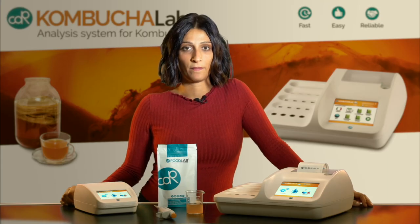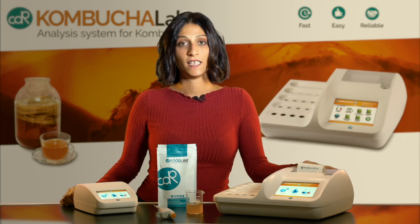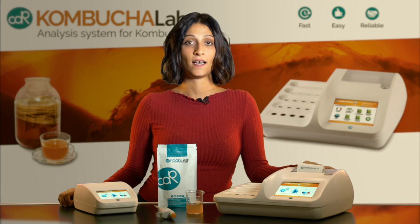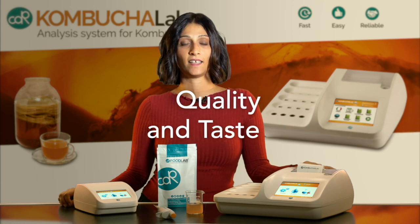This is CDR Kombucha Lab, the innovative, easy and reliable way to test your Kombucha from start to finish, to ensure quality and taste.